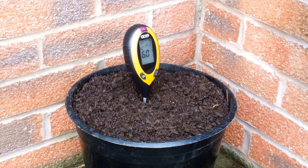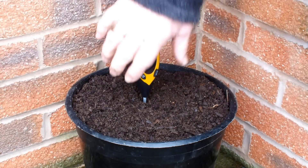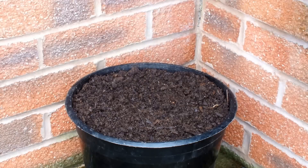6.5, 6, 5.5, 5 — so that's a pH of 5. I'll just clean the probe and we'll give it another go.